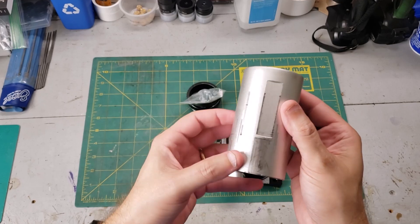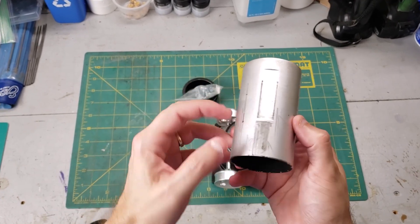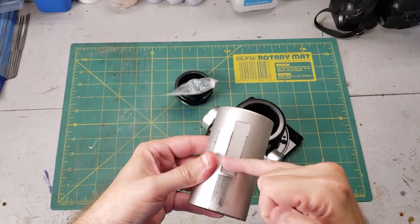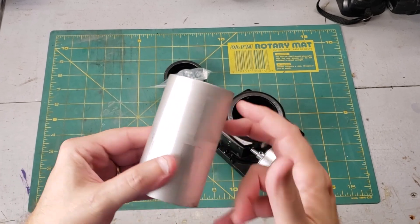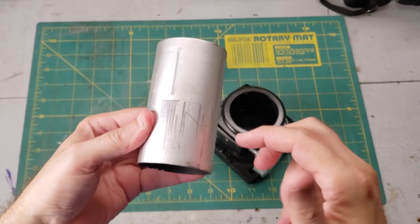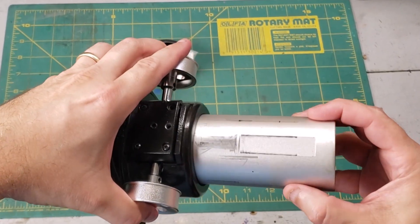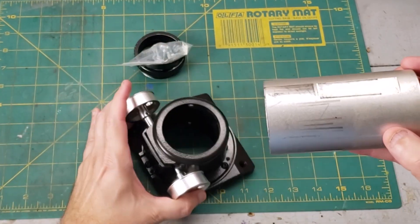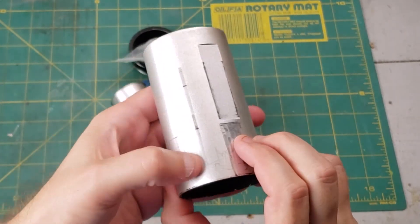The Crayford focuser — if you've watched my video on the history of it, it shows how it works. Basically the axle runs along this flat part and just rolls along and pushes — it's friction only. On the opposite side there are some roller bearings. There is evidence here that this has actually rotated in position, which it should never do. It should stay so the axle pushes on the flat part.